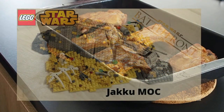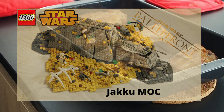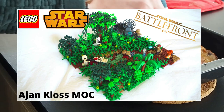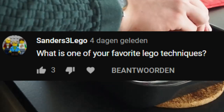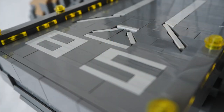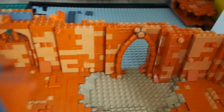Plant pieces are always pieces that you can use and that you'll need more of once you try to make more detailed or bigger MOCs, so keep an eye on those. Sanders3Lego asks: what is one of your favorite Lego techniques? SNOT is a technique that we use a lot and really like, and second would probably be flex tubes — you can do some really crazy things with those, though we don't have a lot of experience with them yet.